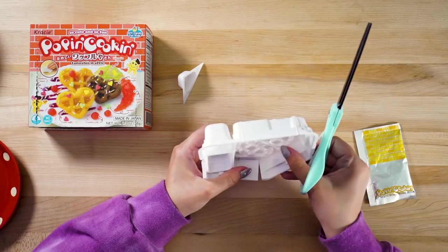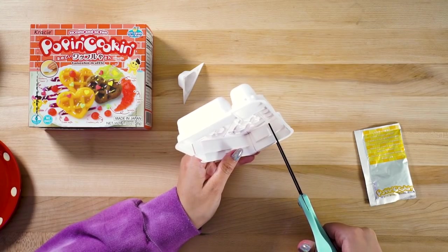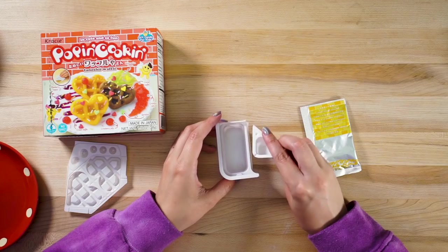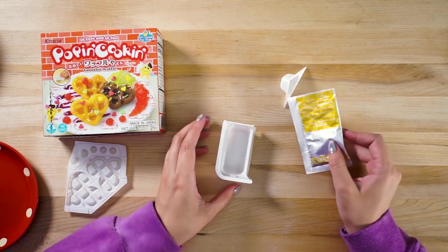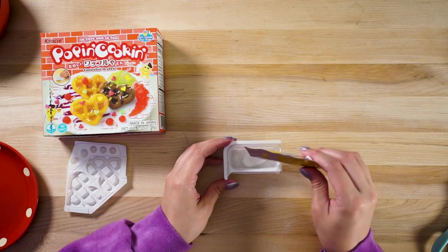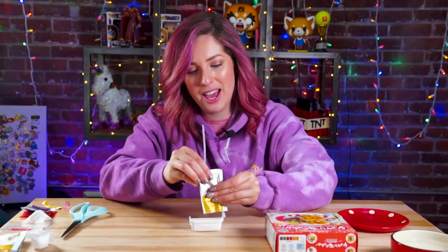I'm gonna go ahead and cut this little water scooper, and then everything else in this tray — let's just get it done and out of the way, first thing first. Not gonna lie, this kind of puts me in Zen mode. There are little lines I can follow. So we're gonna take our clover tray and add one little scoopful of water, then add the dough packet into it. Let's go! I just scoop and ploop. Can you guys hear this ASMR?